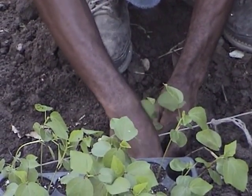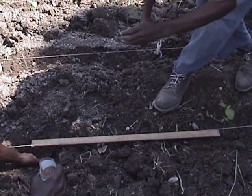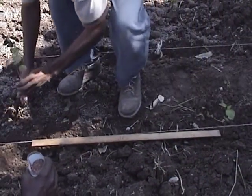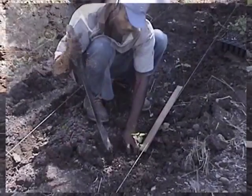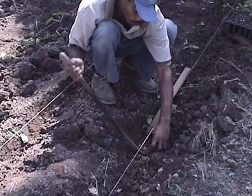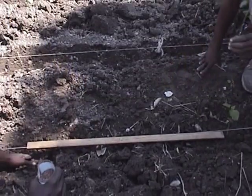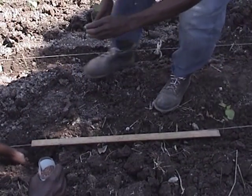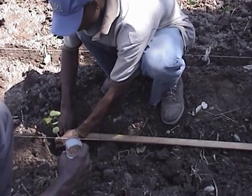Transplant seedlings immediately after removing from the trays so that they do not dry out. Spacing is very important to soil production and growth. Proper spacing will ensure maximum use of land without overcrowding. Rows may be spaced 3 feet by 3 feet, or 90 cm by 90 cm apart, with plants along the row 3 feet apart.